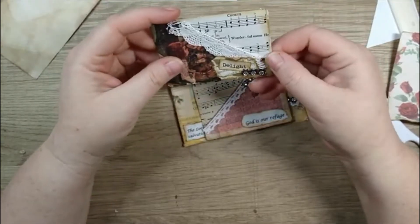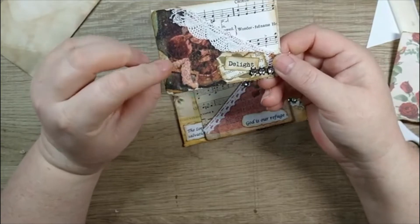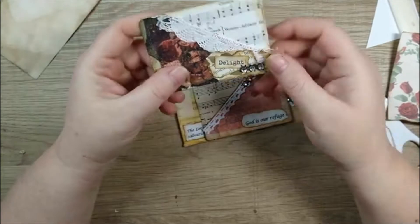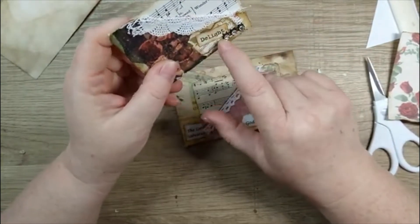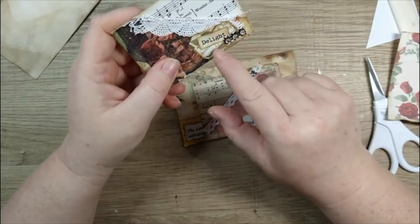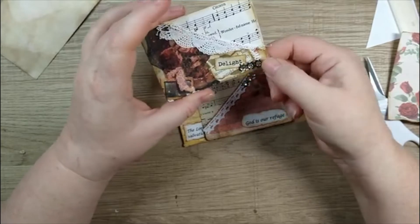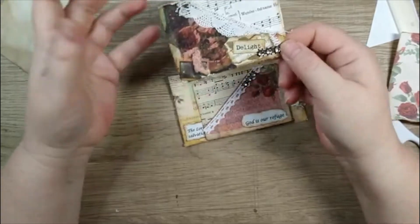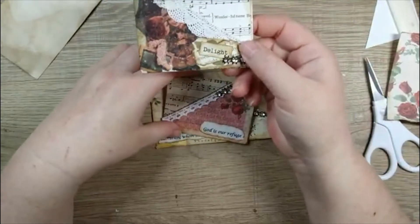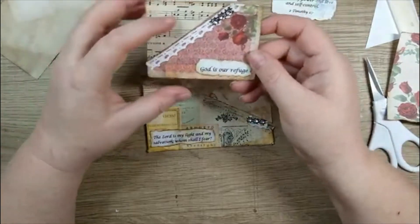I used the printed part of the Christmas Past digital kit on napkin, decoupaged that on there, and used another piece printed on regular copy paper to make a cluster of words with some book page and a word I had made, plus some bling and a little bit of lace. You load that little baby up and it's gorgeous - so simple and cute.